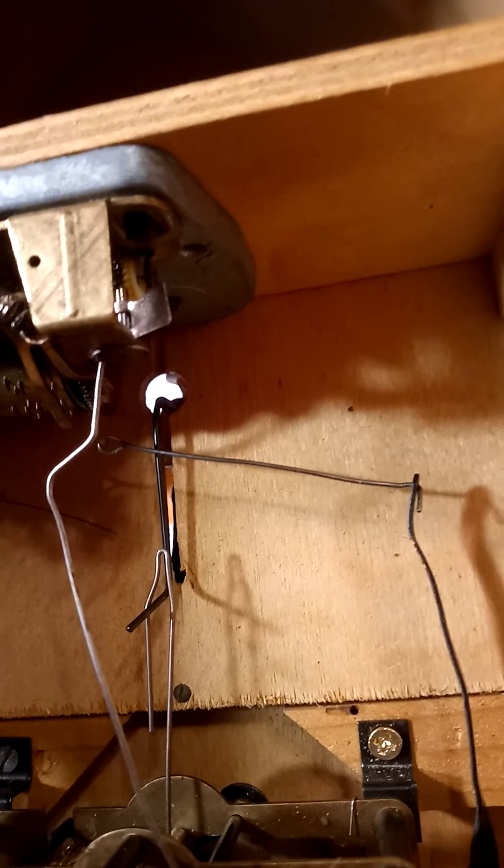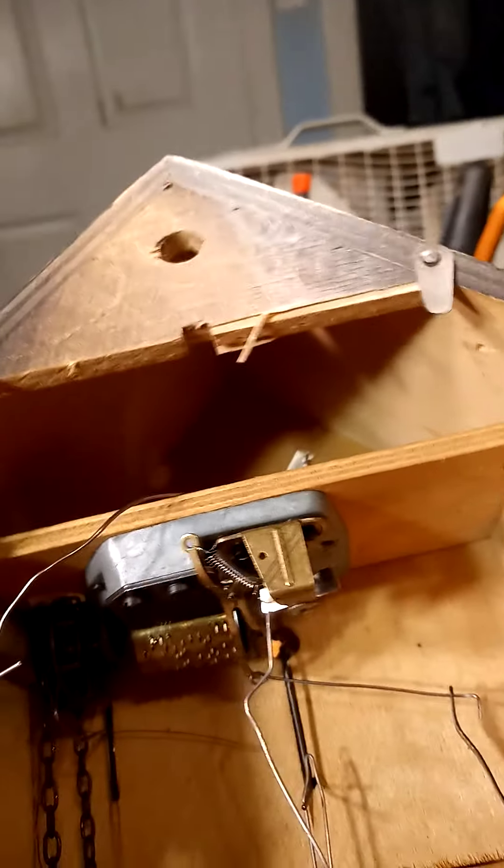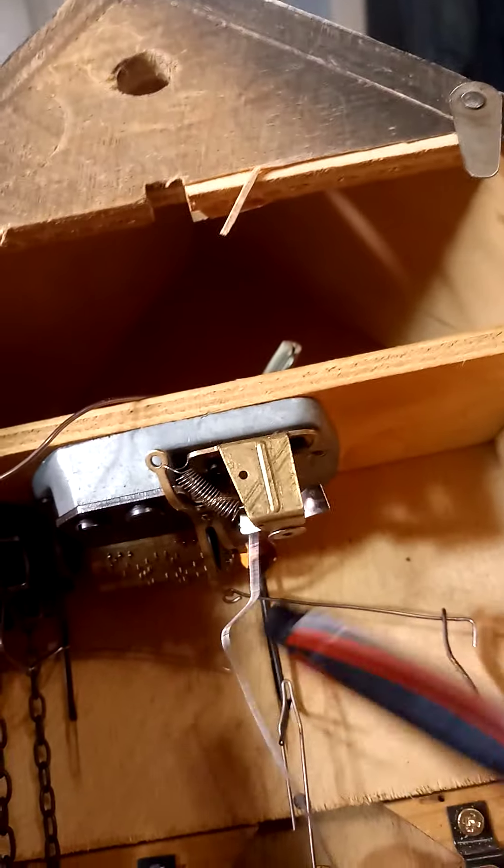On the half hour, the wire moves just enough to allow the cuckoo to play, and on the hour it's pulling the lever. As you can see, this lever is stopping the fan — it's actually cuckooing, but I don't have the bellows attached to it. When it gets done cuckooing, this wire here will move to the left and allow the music to play.